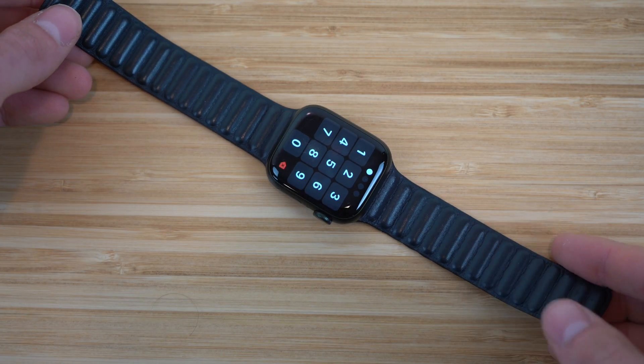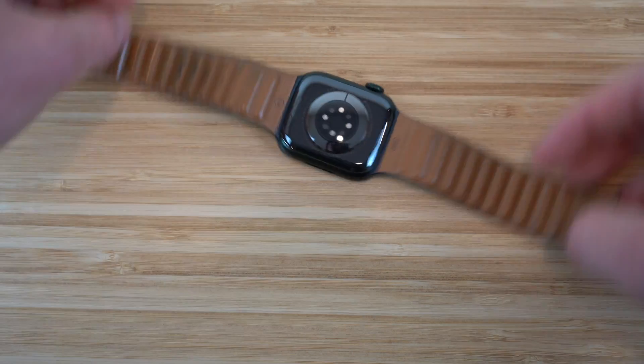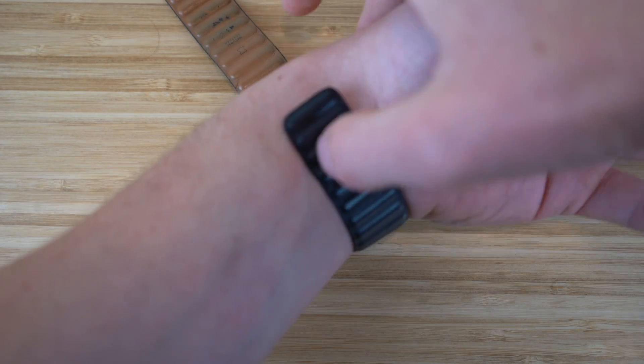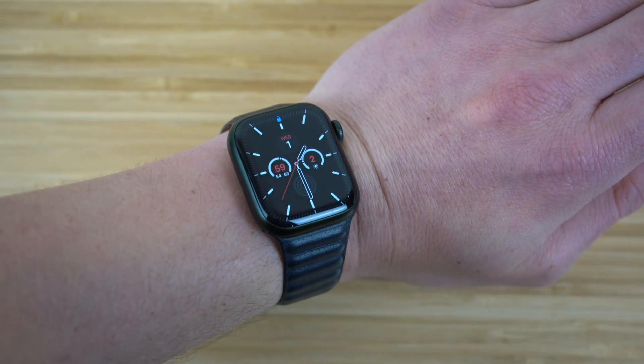To connect it to my wrist, it's super easy. All I have to do is flip it over and wrap the bands around my wrist — they're magnetic, so they stick to one another. Just like that, I have my Apple Watch connected to my wrist.